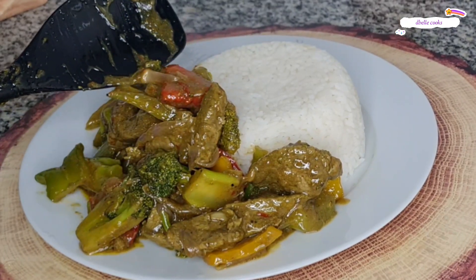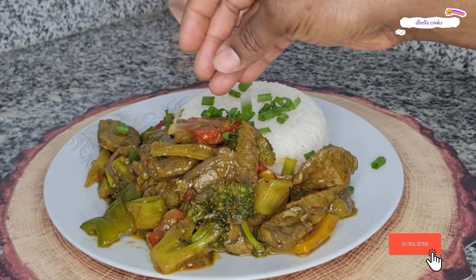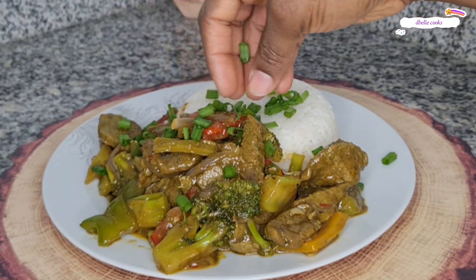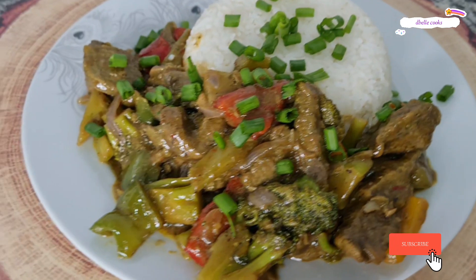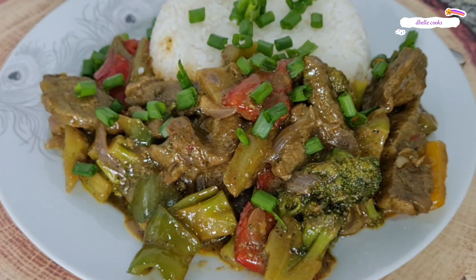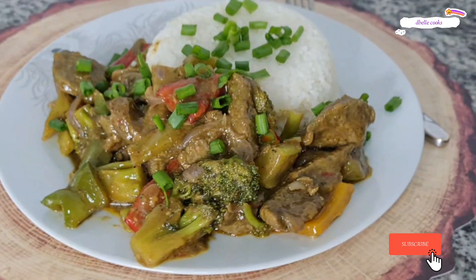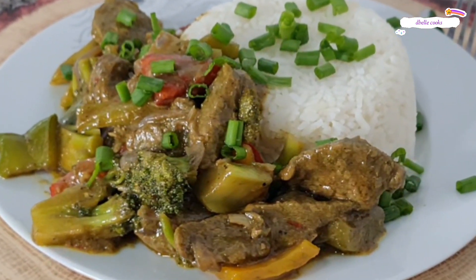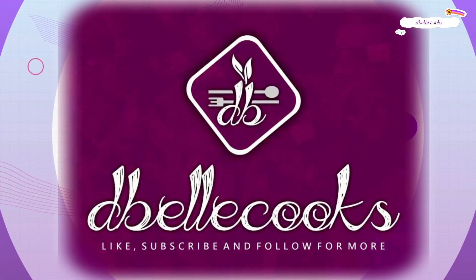So lovelies, hope you enjoyed watching this video. Thank you so much, I appreciate all your support. Please go ahead — if you have not subscribed, subscribe to my channel for more healthy and delicious recipes. By the grace of God, I shall see you all again in my next video. Bye-bye.